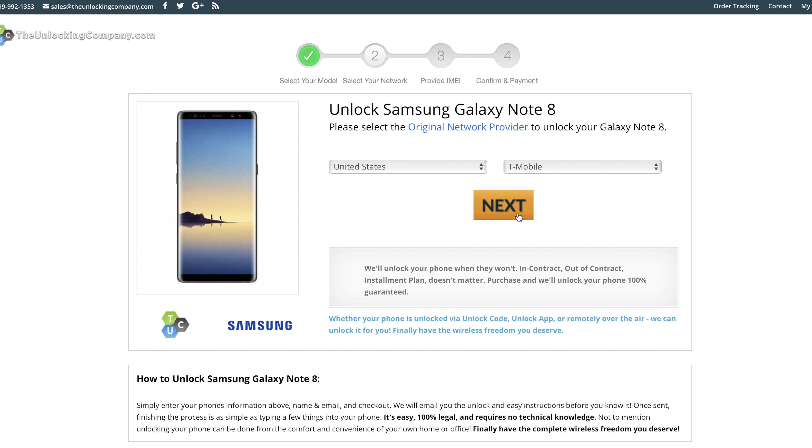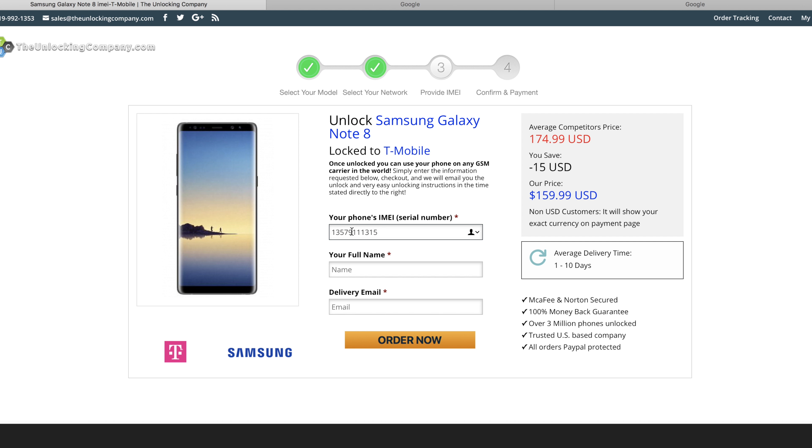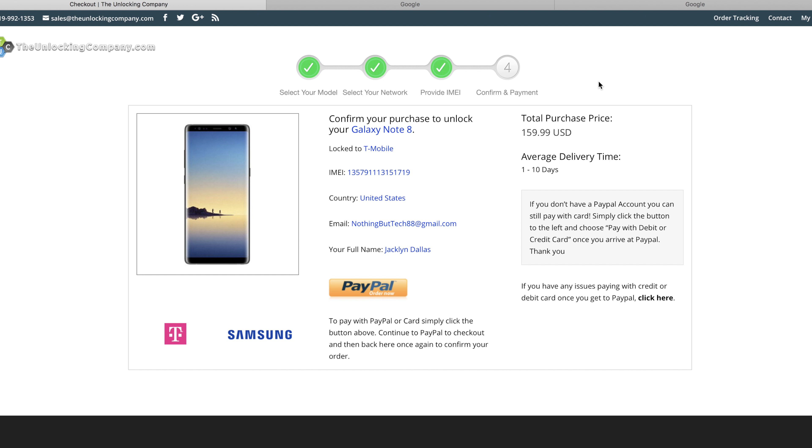Press next and then you'll be prompted to type in your IMEI number, which we wrote down before, alongside the email that you would like the code to be delivered to, and your name. Press 'Order Now' and once you've typed in your payment info you're good to go, and you should receive an email with your code shortly.